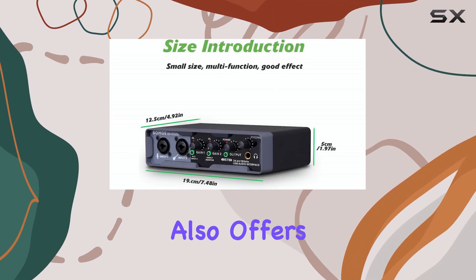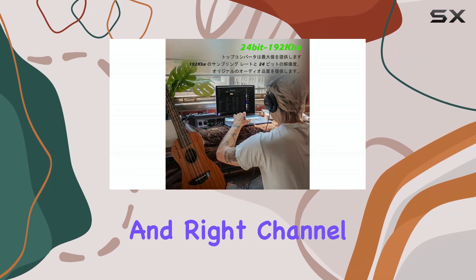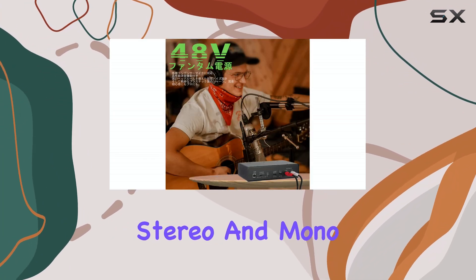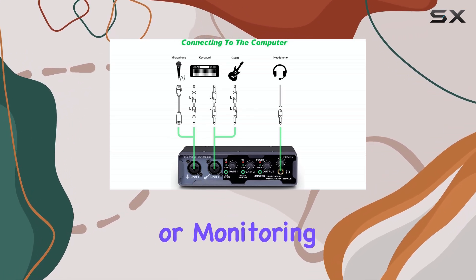The interface also offers flexible output options. It has standard left and right channel outputs, which you can connect to studio monitor speakers. There's also a switch to toggle between stereo and mono output, which can be helpful depending on your recording or monitoring needs.